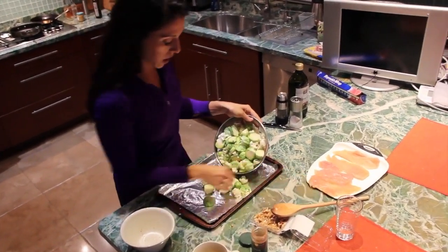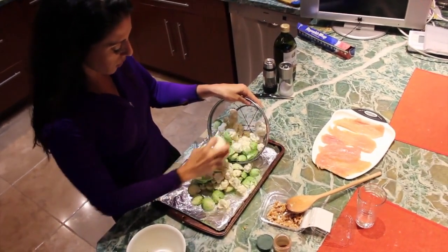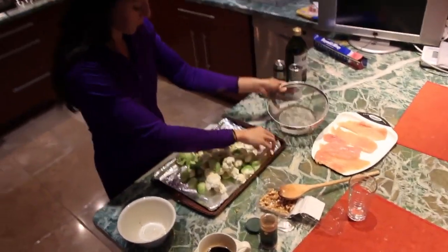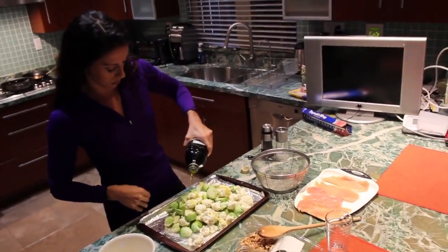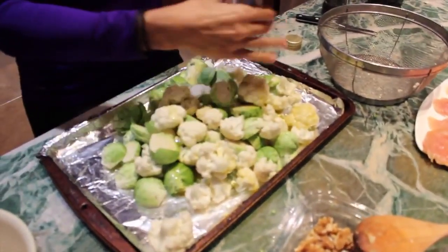We're roasting them today, so you want to set your oven between 425 and 450. Make sure you leave it cracked open to get some air in there. We're going to drizzle a little olive oil and salt and pepper. Simple. Don't go too heavy with your salt.